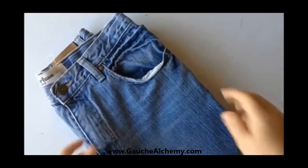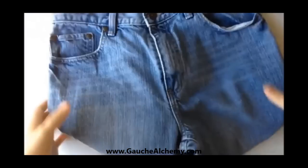Hi guys! Today we are going to talk about recycling old jeans. We're going to take that fabric from an old pair of jeans and we're going to turn it into a fabulous art journal.